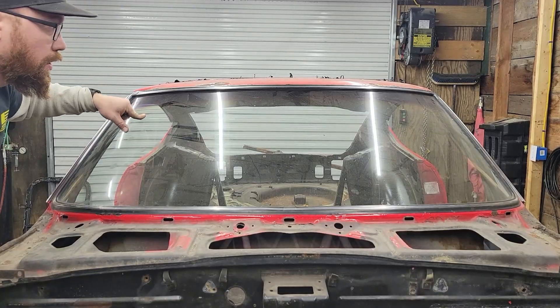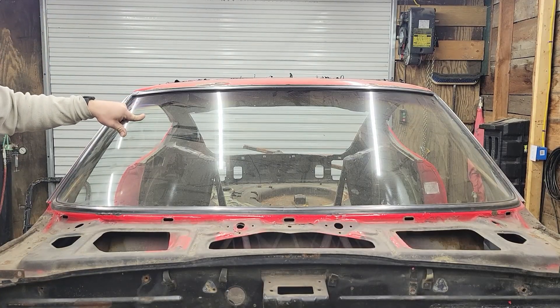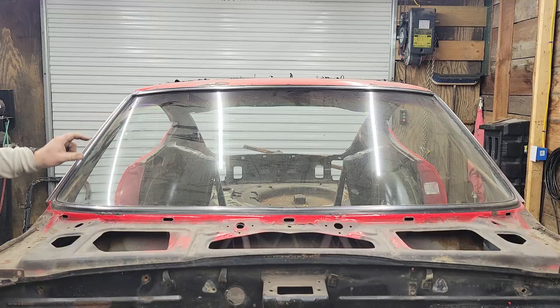All right, we're going to start removing the windshield. That's really, except for a couple little things, basically all we have left on the car still.